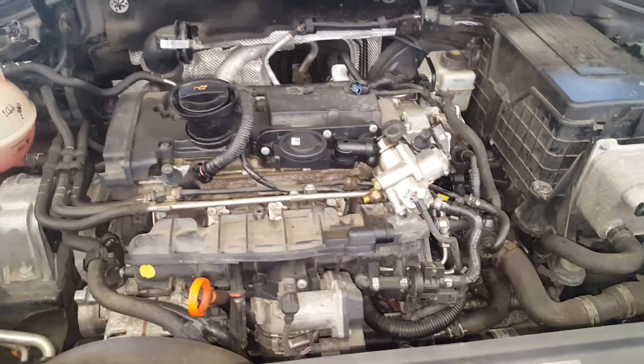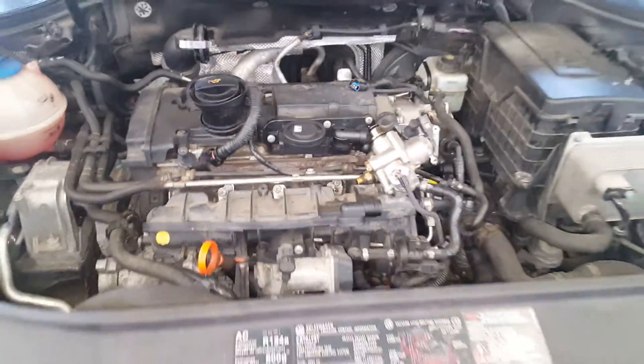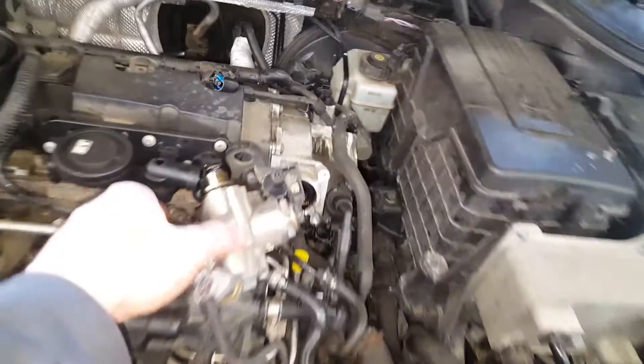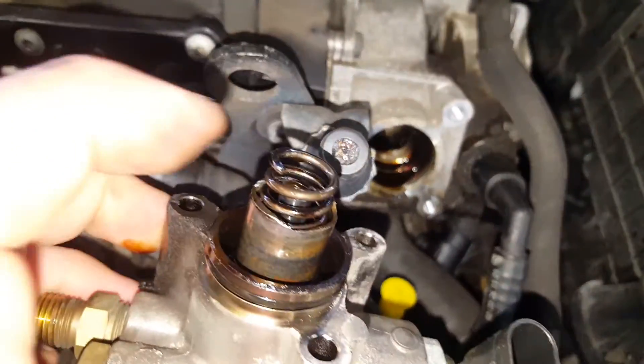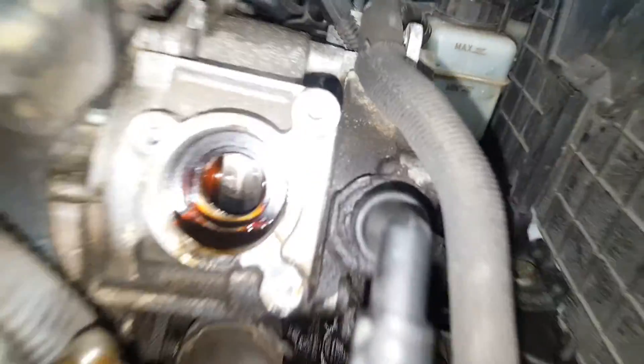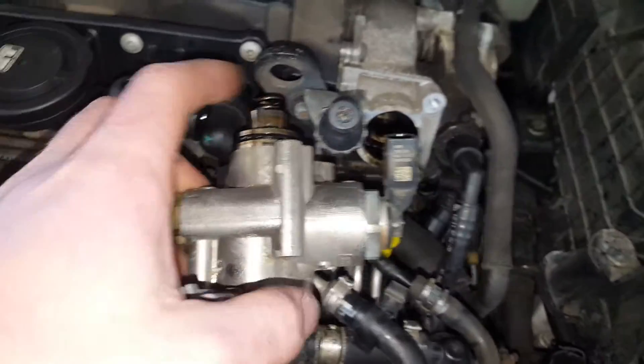This customer actually ran this car low on oil, which I already knew, so this was a pretty easy diagnosis. These are very common for the cam followers to go bad on a high pressure fuel pump. When that happens, you need a new intake cam — as you can see it's all chewed up in there — a new pump, and a cam follower.